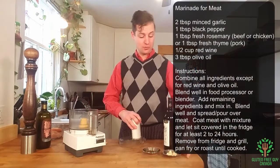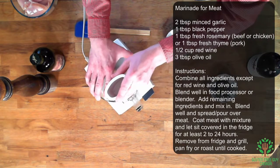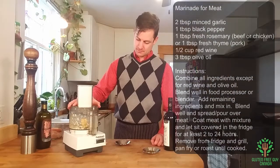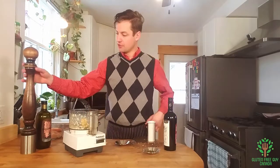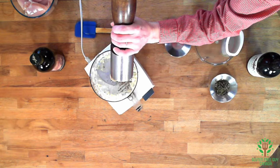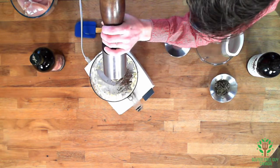It starts off with some garlic and we're going to whiz that up. Okay, we've got the garlic. Then we're going to put in some black pepper — I love using fresh ground black pepper. It takes about a tablespoon, a little bit more.